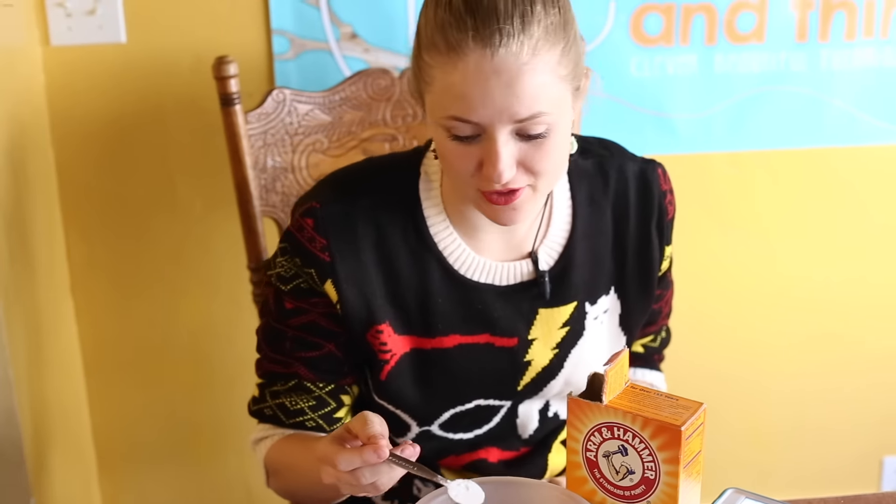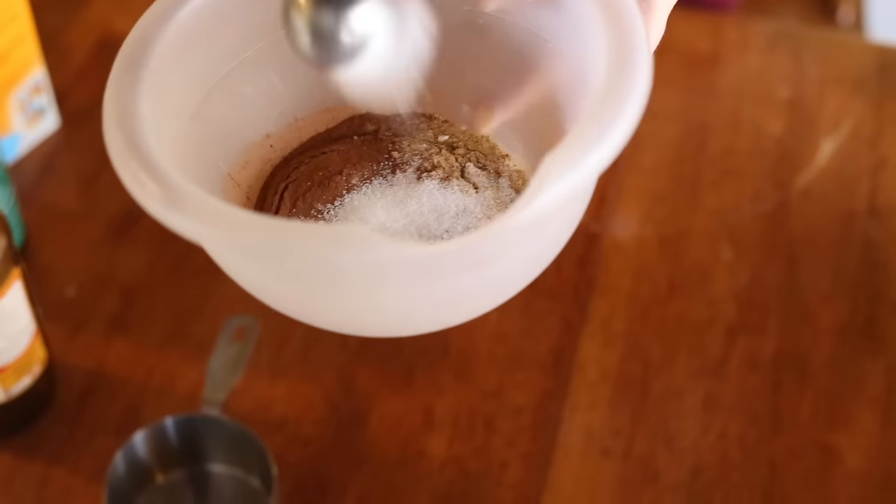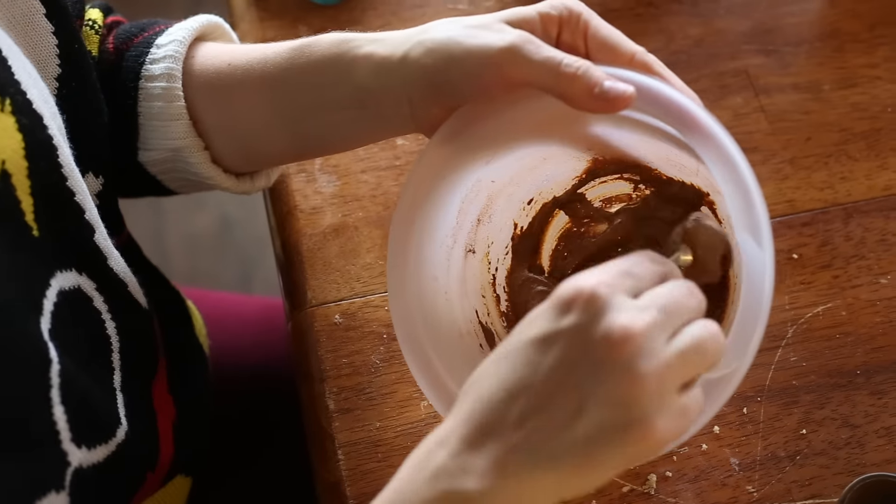I'm adding in two teaspoons of baking soda and one and a half teaspoons of salt. Now let's mix this in with the rest of our batter.